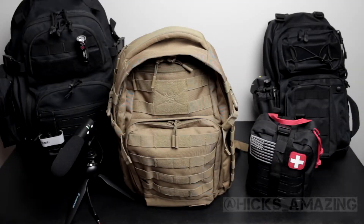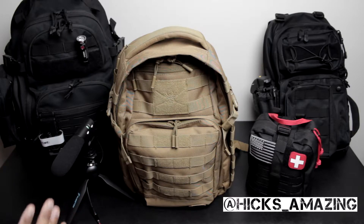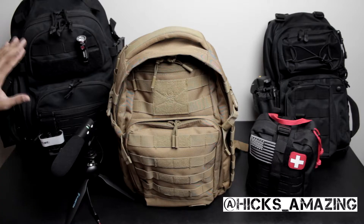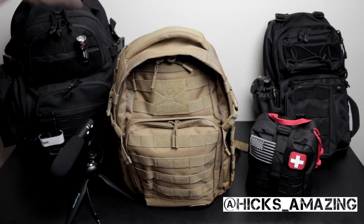Hey, what's the deal, it's Hicks TV. I'm back with another one — please make sure you subscribe to the channel as well as follow me on Instagram, link in the description. I want to talk to you all about the bags that I have. I have many tactical bags — this is not all of them. I'll be doing videos on those later. I'm a very big fan of tactical military bags and I have about three on the table that I want to show you.